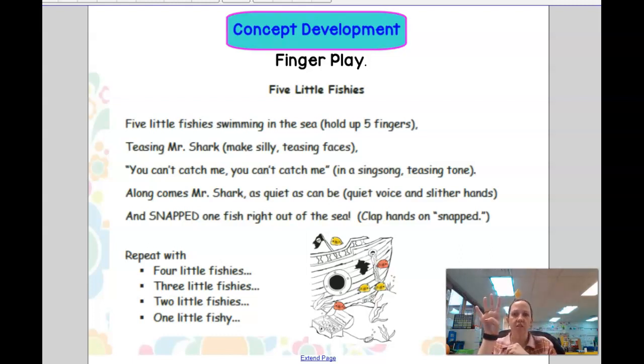Now we have four fishes left. Four little fishies swimming in the sea. Teasing Mr. Shark, you can't catch me. Along comes Mr. Shark, as quiet as can be. And snap! That fish right out of the sea. Now we have three.